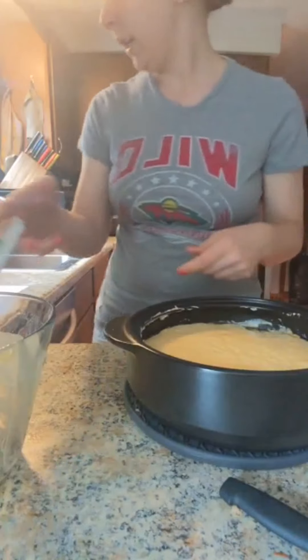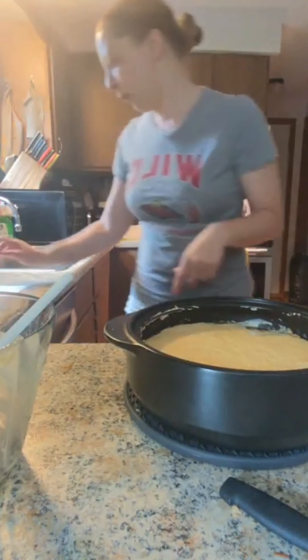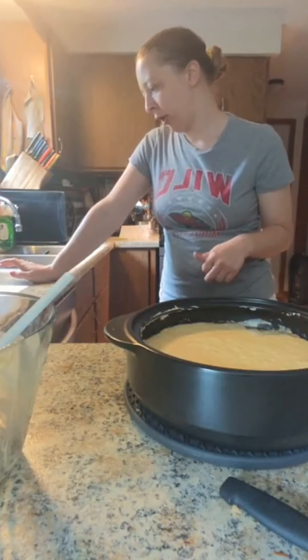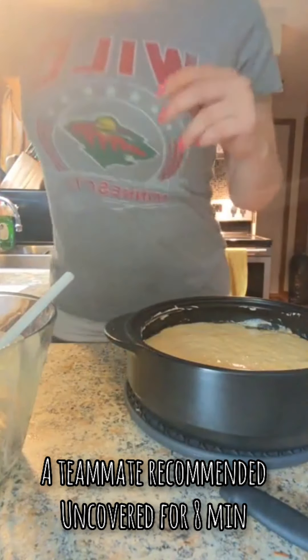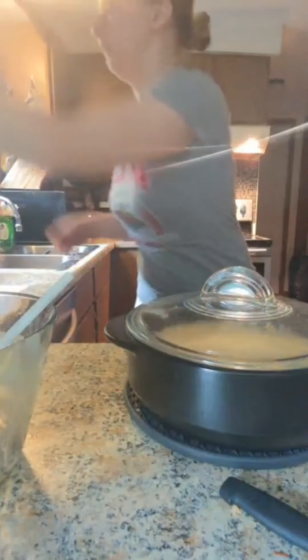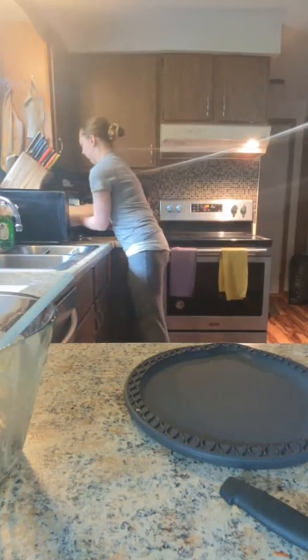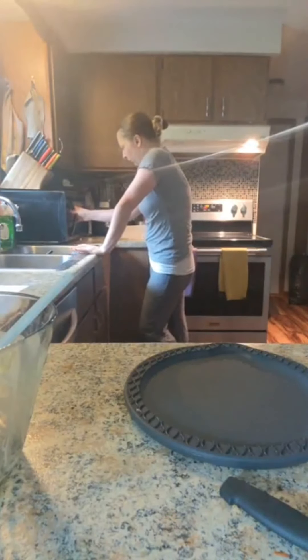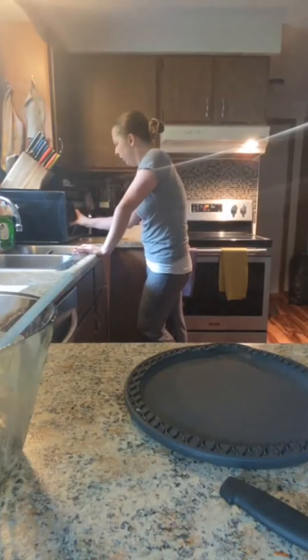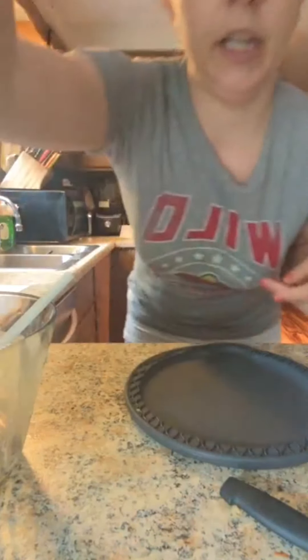That is ready — let me just double check the recipe. We're going to microwave on high, covered, for eight to ten minutes. I didn't read the covered part initially, so I need to cover it. I'll set it for eight minutes, then take it out and use my cake tester. I'll stay on live or take pictures and show them in the comments.